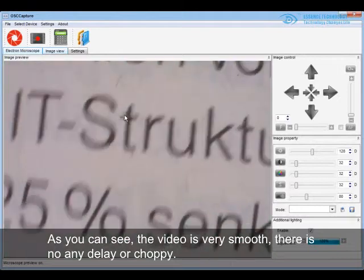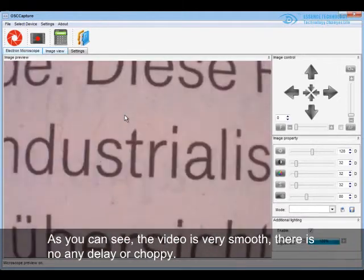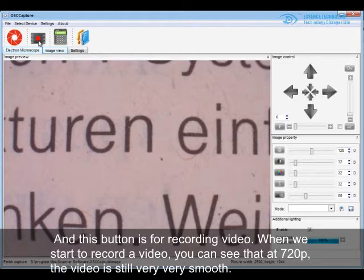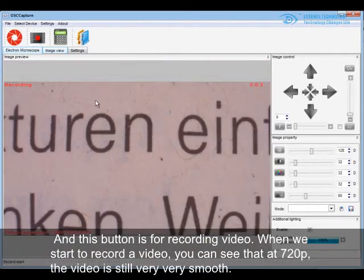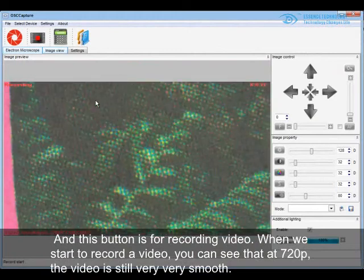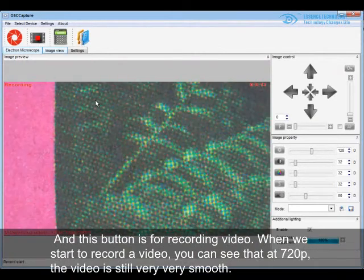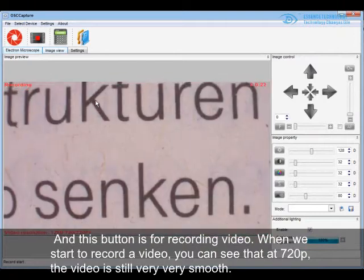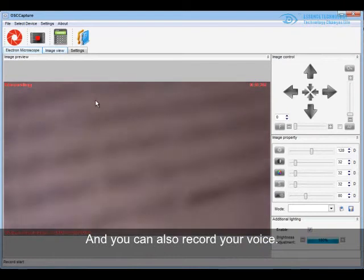As you can see, the video is very smooth — there is no delay or choppiness. This button is for capturing an image; when you click it, the video will take a snapshot. This button is for recording video. When you start recording at 720p, the video is still very smooth. You can also record your voice with the built-in microphone.